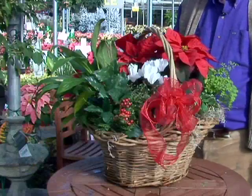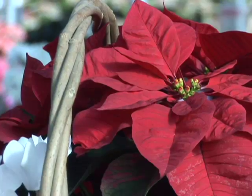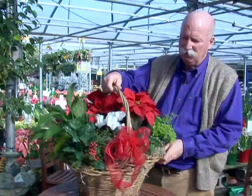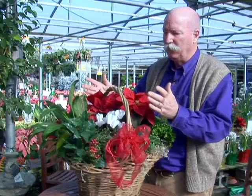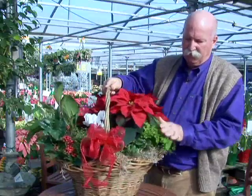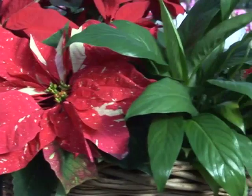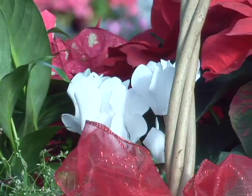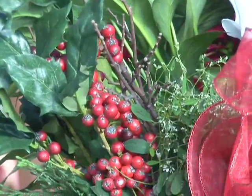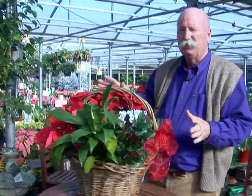If we have a larger space to fill or this is a gift for a business, we can go to a larger basket — particularly those with handles are very nice, as it makes them easier to transport. We simply use larger plant sizes, four to six inch pots where the other were three to four inch diameter pots. We go with anything from the poinsettia to some button ferns, some variegated poinsettias, the peace lily — which is certainly a nice name for this time of year — a white cyclamen for contrast, and some holly with berries and mixed greens. Very Christmassy, a nice assortment, and again it's something you can do yourself because these are just pots set into a basket.